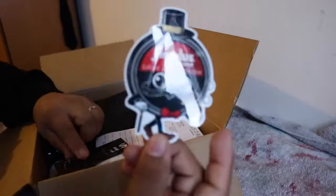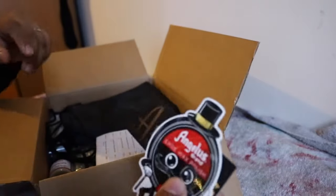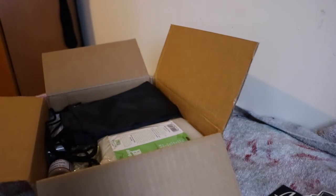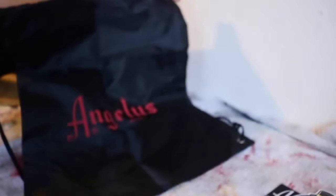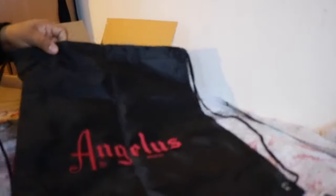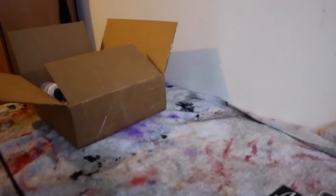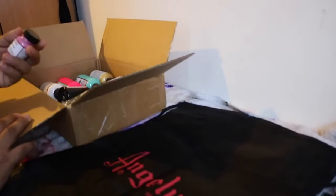So we have a couple stickers. We have a nice Angeles bag.